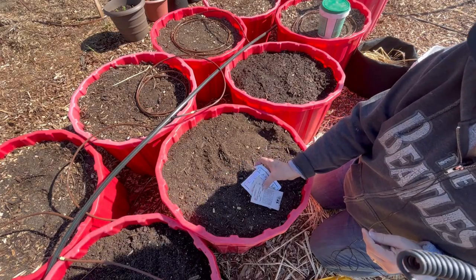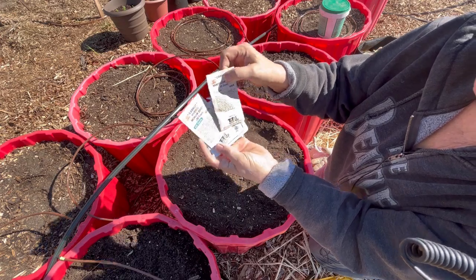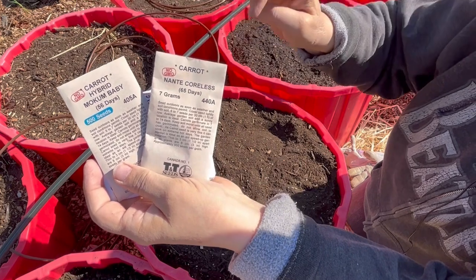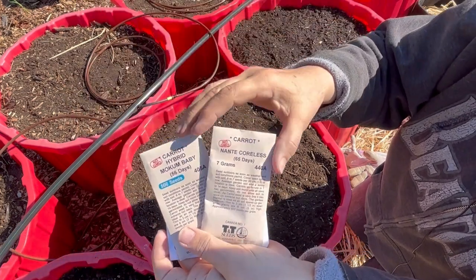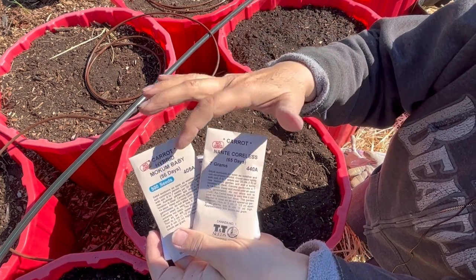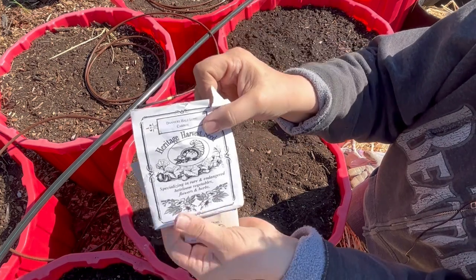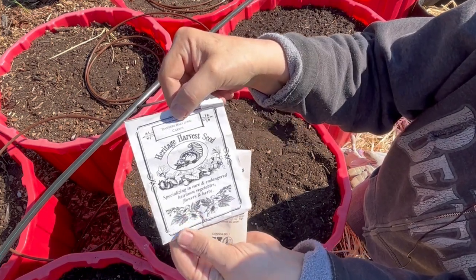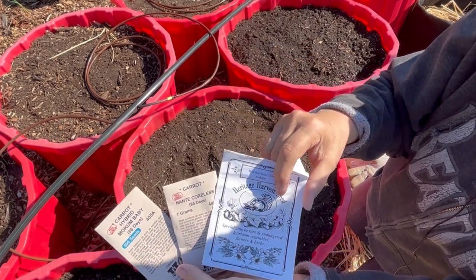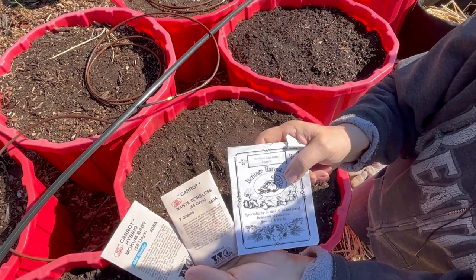I've got three types of carrots to plant today. Two I got from TNT Seeds in Manitoba: the hybrid Mocum baby, which has a very short days to maturity — 56 days — so I'm excited to see how quickly I can get some baby carrots. Then I got the Nante Corliss at 65 days, and the Danvers half long carrot. These are all quite popular carrots that do well here on the prairies, so they're usually my go-to varieties.